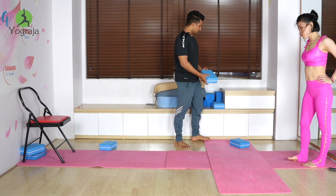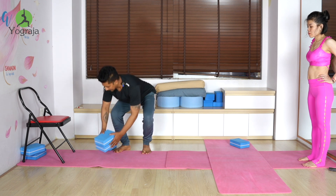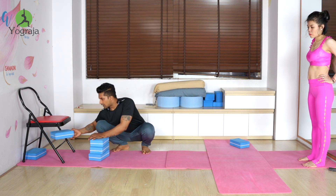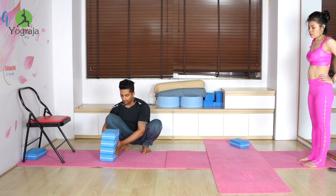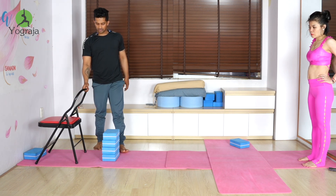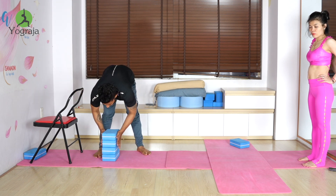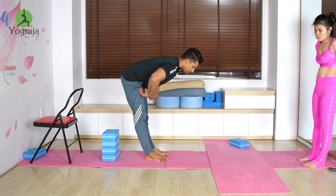Look here — you can take a 3-block or 4-block setup, or even 2 blocks. Here I'm using a 4-block and a chair just for support. Put the chair behind your block.